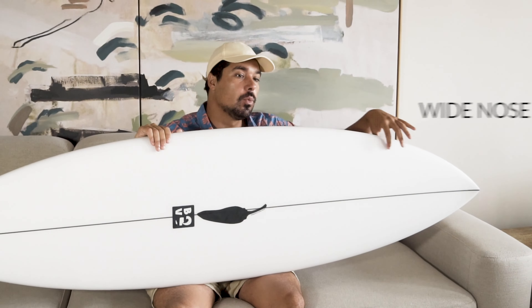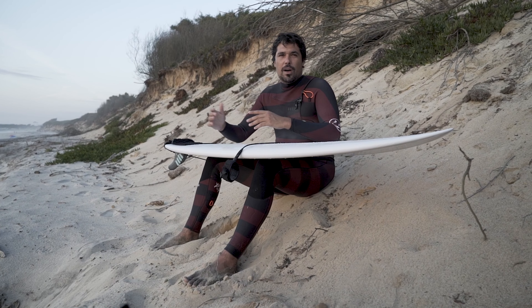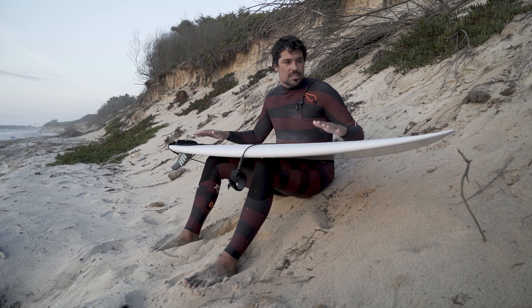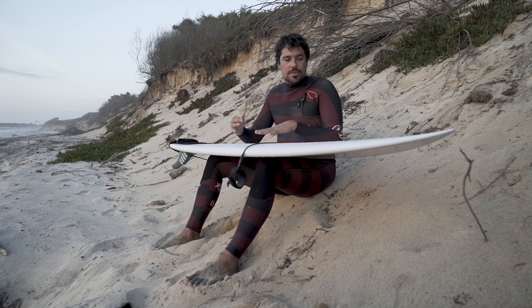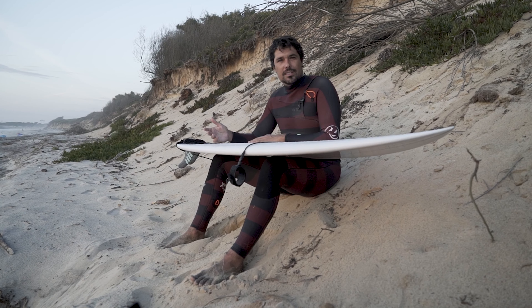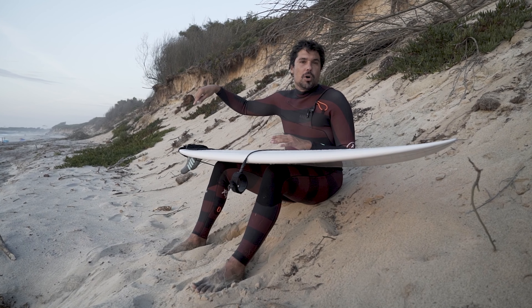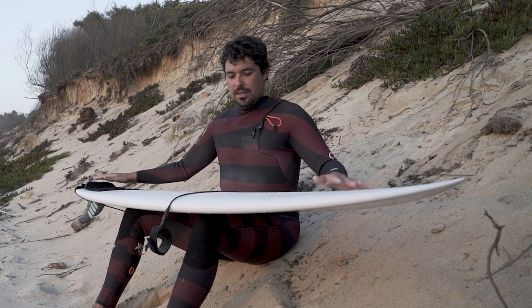Another thing I really enjoyed about this board was that it was really lively on the top. Every time I had the opportunity to hit the lip I felt really loose, and normally in summer the waves are really soft and small — sometimes you have a hard time connecting your turns — but with this board I felt really easy. Also, every time I tried an air it has a lot of nose, so it was really easy to land my airs, and my front foot was always on the board.